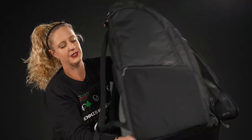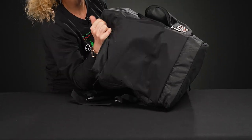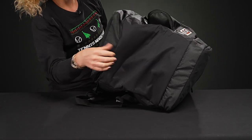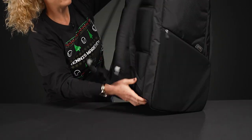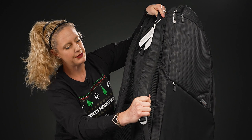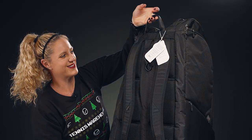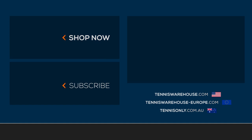The bottom of the bag features super durable materials — once you have it in hand you'll see it feels really premium. As for the carrying system, there are padded plush backpack straps that are adjustable, plus a grab handle on top. To shop more bags from Go Sport, please visit tenniswarehouse.com.